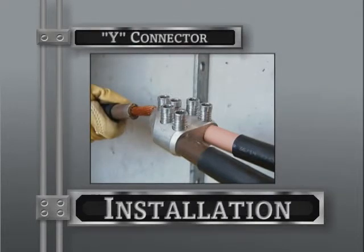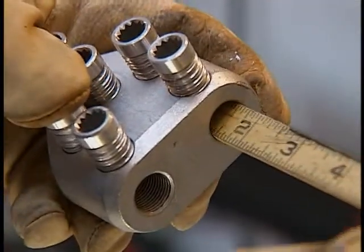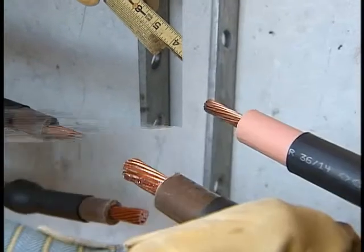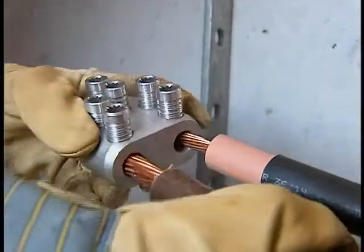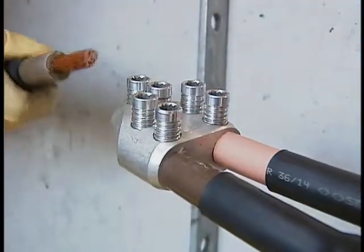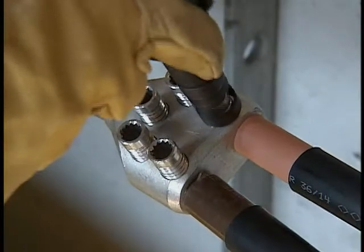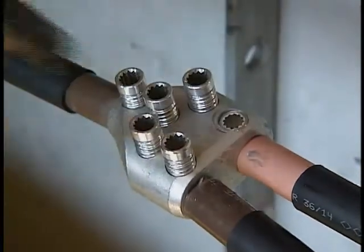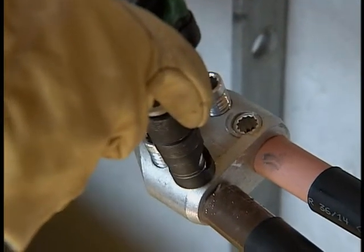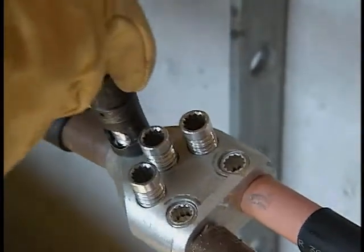Now let's review the Y connector installation process. As we did with the straight connector, measure the exact length of the connector bore and then expose the conductor to the same dimension for each cable. Insert each conductor and be sure that the cable insulation abuts the edge of the connector in order to prevent the SRM from flowing into any voids left in the connector. Making sure the shear bolts are in contact with the conductor, install the shear bolt socket on your battery-operated impact tool and place it on the first outboard shear bolt. Again, this is very important: make sure that the shoulder of the socket is always making contact with the connector body.